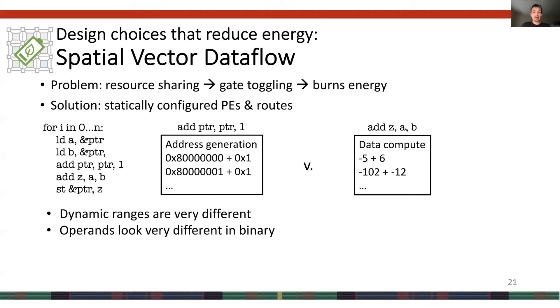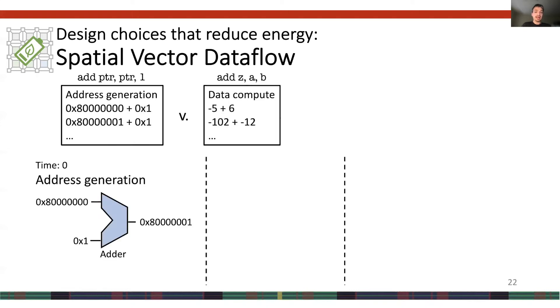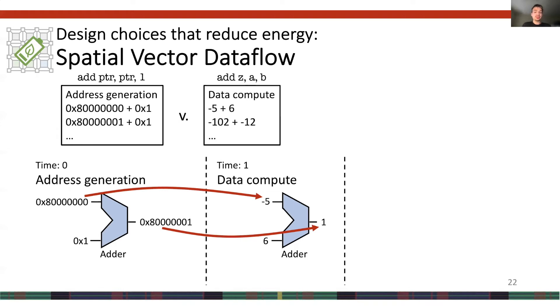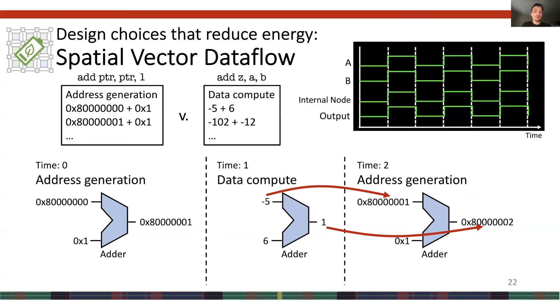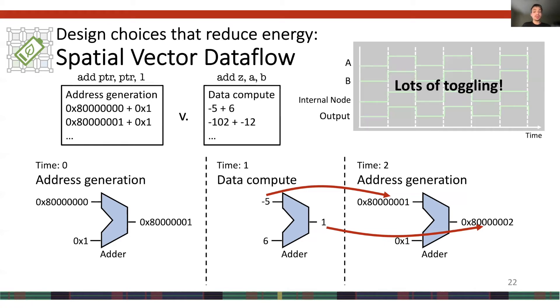To better understand this phenomenon, consider a simple program with two add operations: one generates addresses, the other operates on data. These adds operate on streams of values with very different dynamic ranges that look very different in binary. If these operations share an adder, at the first time step the adder computes an address, and at the next it computes data. The inputs change significantly from time step to time step, leading to increased gate toggling at the output and internally. A similar thing occurs in the third time step. In fact, looking at a waveform, you might see toggling on every cycle — the worst-case scenario.